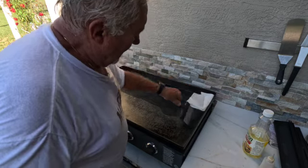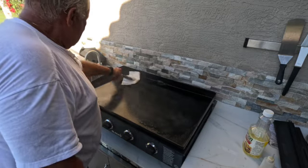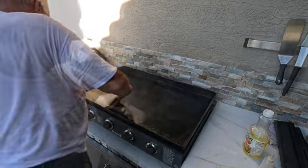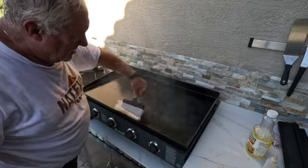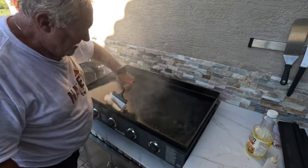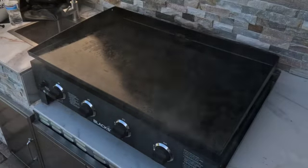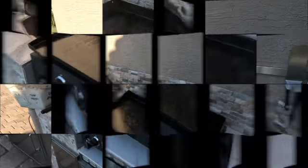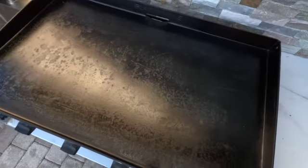I'll coat it. Now in this round we should start seeing some color changes. That's smoking good. Let that sit for about 20 minutes. The second coating is pretty much done — smoking is over. You can see we got a little color change, a lot of black.